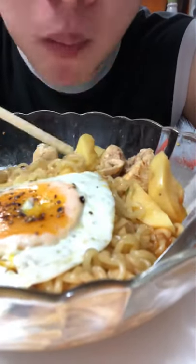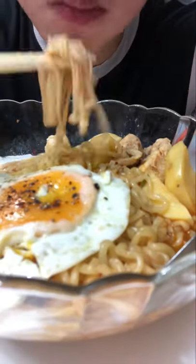Today I'm using shin ramen, the best ramen ever. I hope you enjoyed the video and don't forget to leave a subscribe. Bye bye.